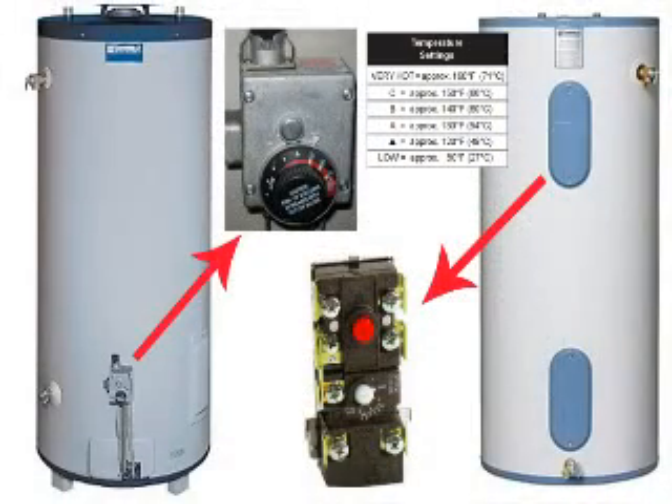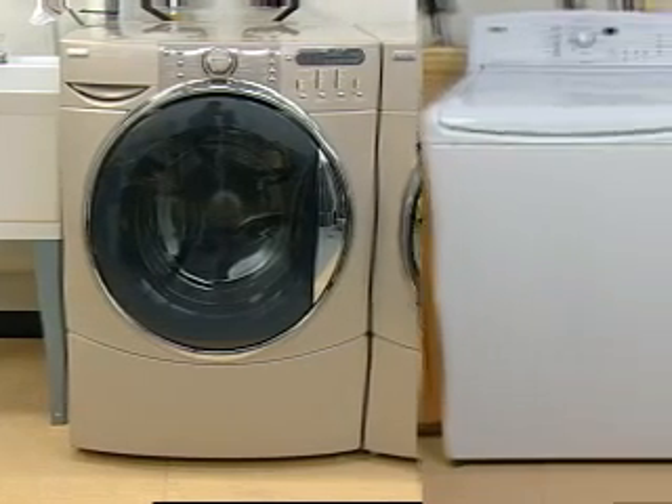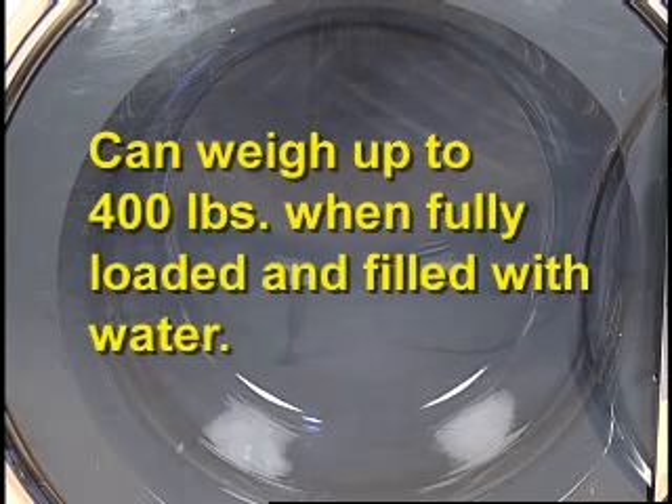The water heater should be set to deliver 120 degrees Fahrenheit water. The floor plays a very important role in front load washers. These washers are much heavier and spin at a faster rate than standard washers. The floor must be sturdy and solid. When the washer is loaded with clothing and water, it can weigh approximately 400 pounds.